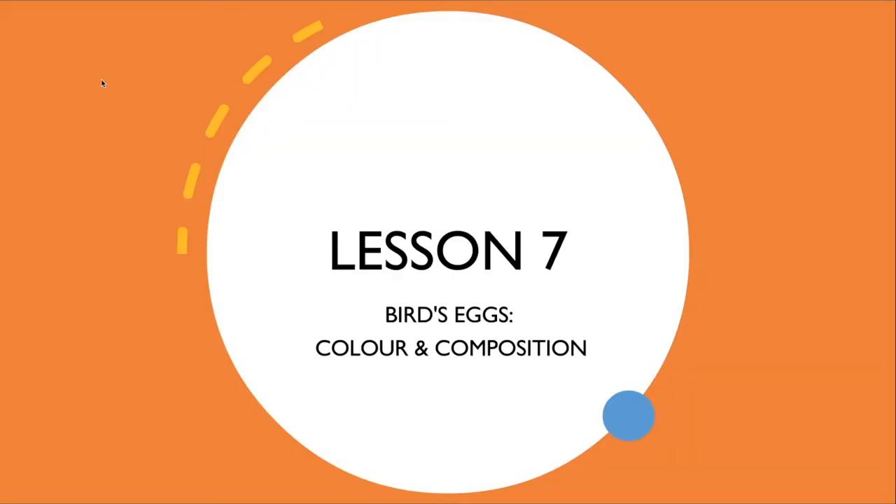Hello everyone and welcome to your seventh lesson on Charlie Harper's bird art. Now we're not actually looking at birds today — we're going to be looking at something closely linked and definitely seasonal for this time of year. Today is all about bird's eggs, about colour and composition.